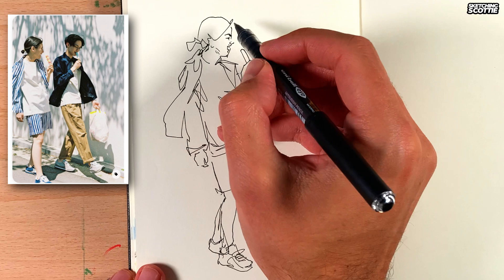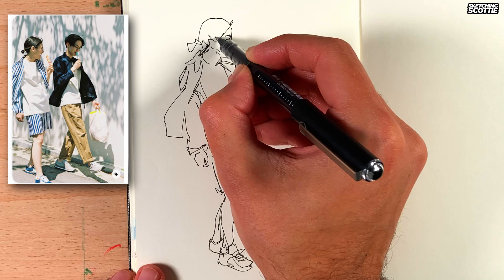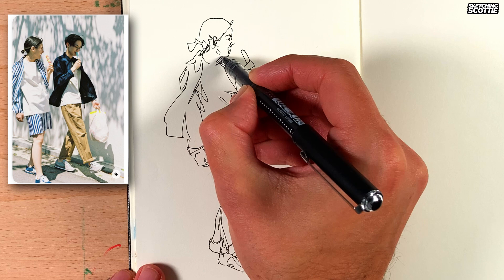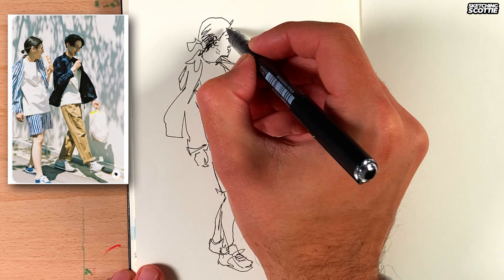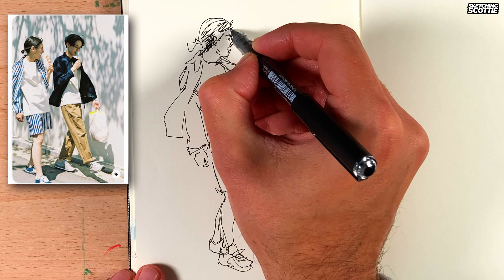And I need to fix that neck up a little bit. Now the ear — it goes from the eyebrow to the bottom of the nose. I think that looks a bit better with a neck like that. Now I add in some dark hair around the back, a bit at the front as well, and a wisp of hair.